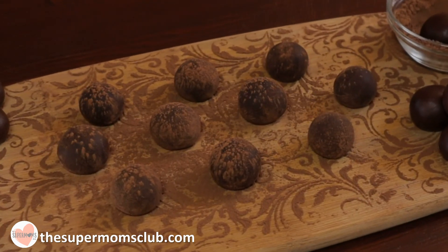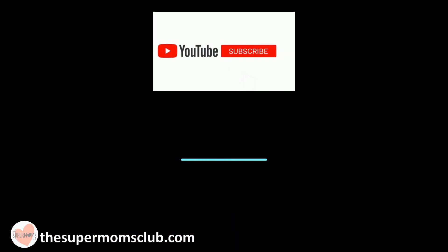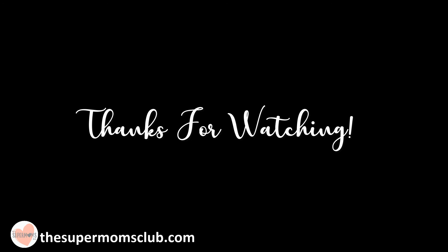In next week's episode: the best carrot cake you've ever eaten. If you liked this episode, hit the like button and remember to subscribe to see more videos. I'll see you next time — bye!